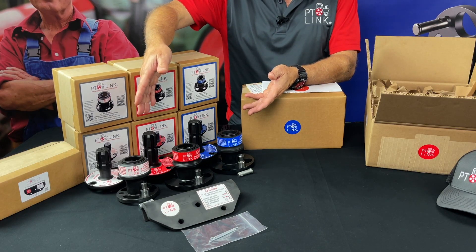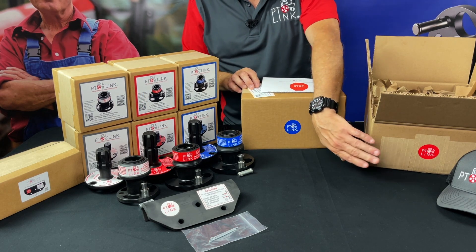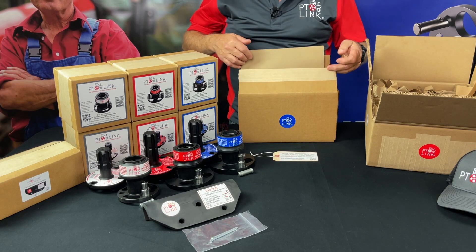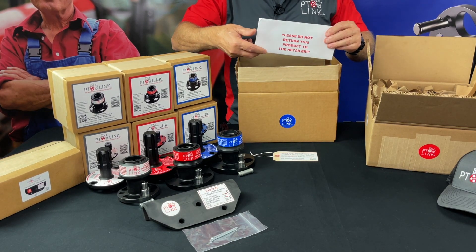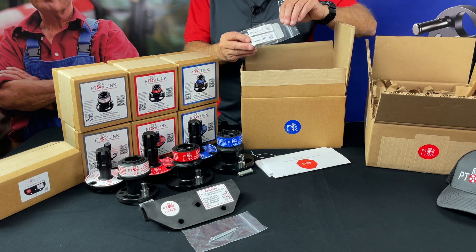Here are the three PTO-Link systems we carry for the various size tractors and implements. Notice the outer box will have either a red, blue, or a white round label for each of the systems. As you open the outer box, you'll notice that there are printed documents with the warranty and other information regarding installation and operational specs. We'll come back to those documents in a moment. Now let's look at each of the contents of the box.